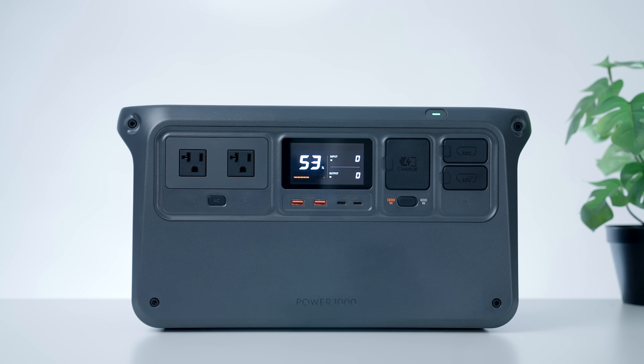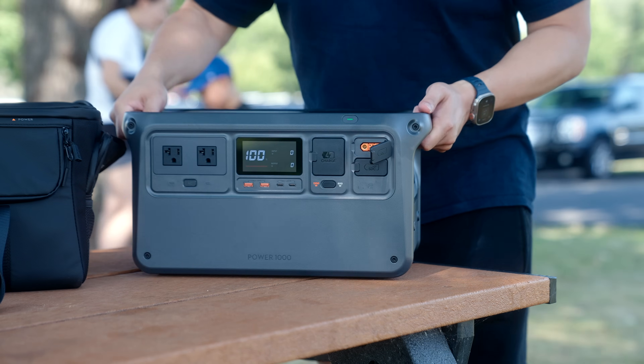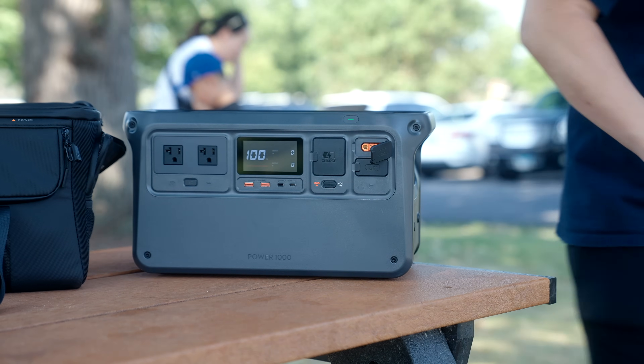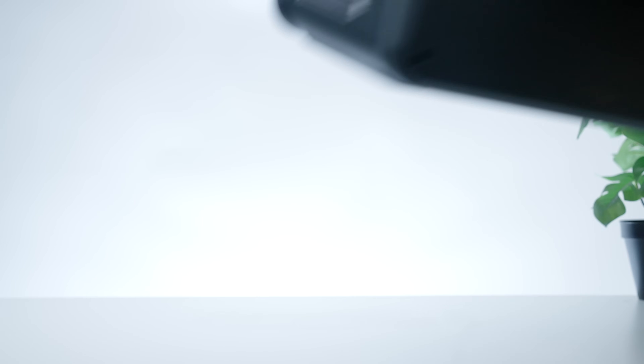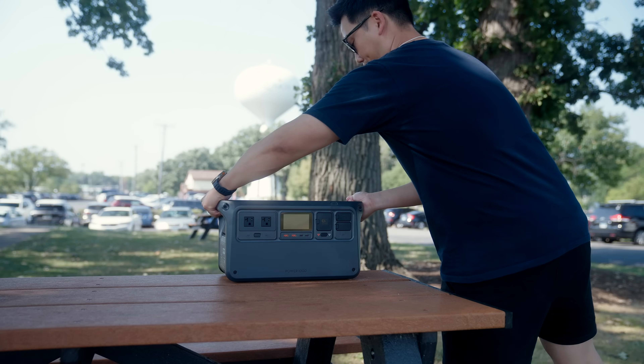First, let's talk about design and the features of the new DJI Power 1000. Something important to talk about is the unit size — it's about the same dimensions as a small cooler and it weighs around 28 pounds, so it's surprisingly easy to carry around. You may think that bigger is better here, but trust me, you want a power station that doesn't require like three people to lift and move around.